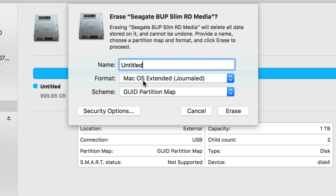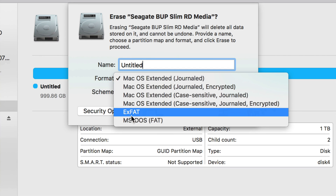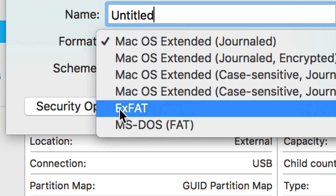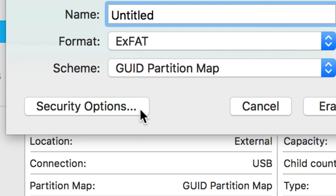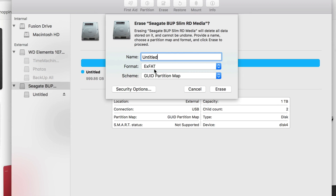If you pick the Mac-only option and click Erase, it formats only for Mac. If you connect it to a Windows PC, it won't read it at all. For transferring files between Mac and PC, that's not the way to go. For PC you want ExFAT — not FAT32, which doesn't make sense for drives larger than 32 gigs anyway. ExFAT is usually the way to go.